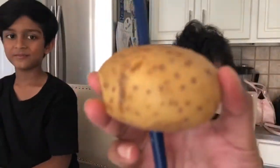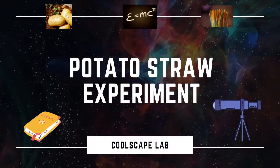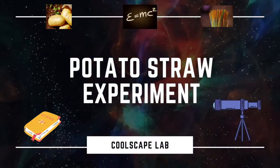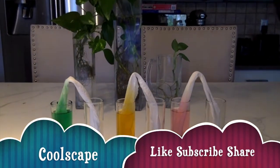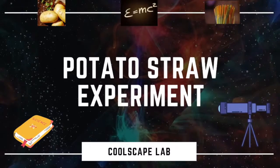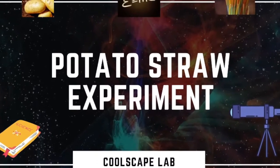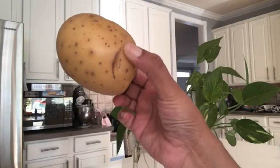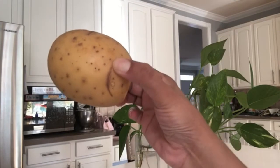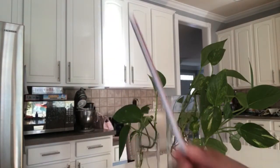Hey guys, today we are doing a cool trick. You can try this at home too. The things we need for this are at your house. A potato straw trick. If you are new to our channel, please subscribe to Coolscape and check out our other videos. You will need a potato and a few straws.